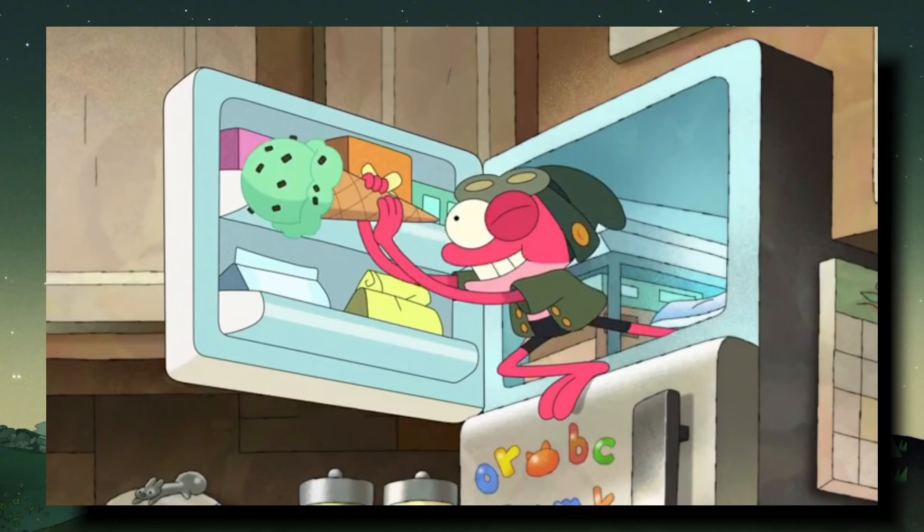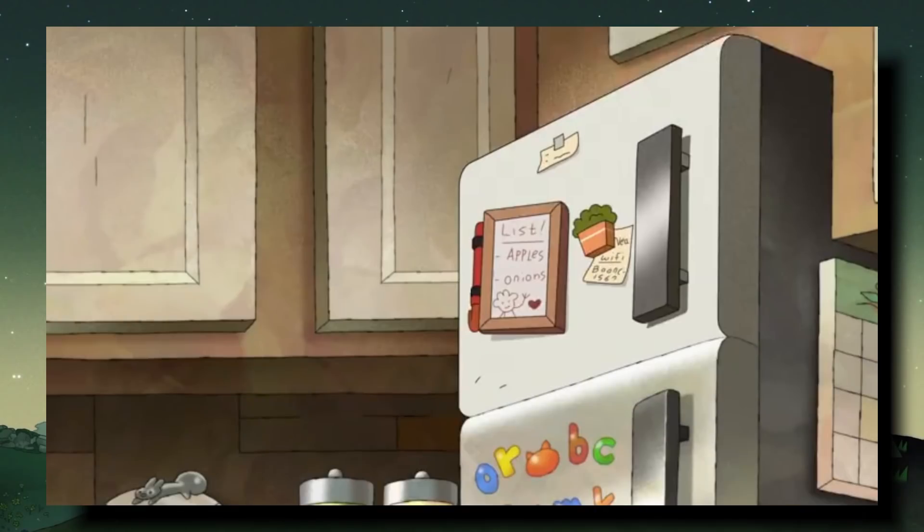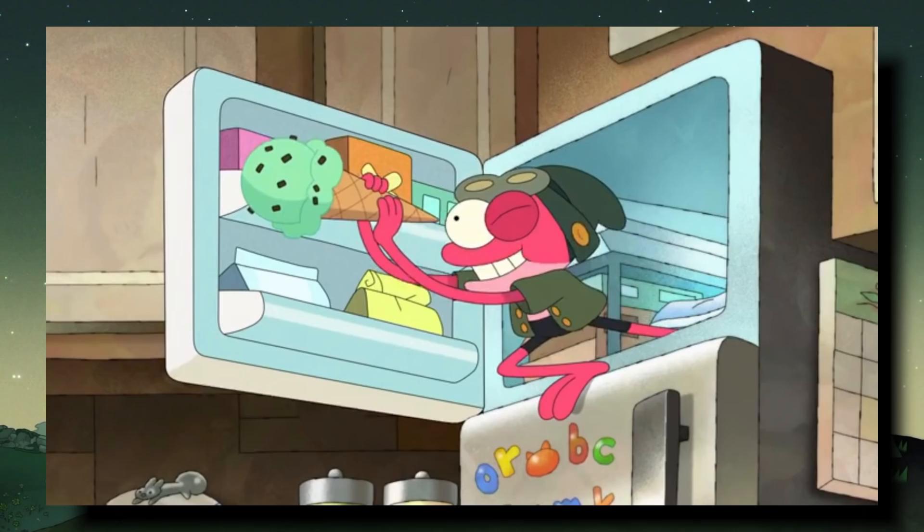Inside the Boon Choi home we see Sprig pop out of the freezer rather than the window from the original intro. There's also a little easter egg of Apple and Onion on the fridge, and the ice cream is mint chocolate chip — which during Matt Braly's pre-stream he said was Marcy's favorite flavor, so Matt was actually teasing the intro before we had any idea it was coming.